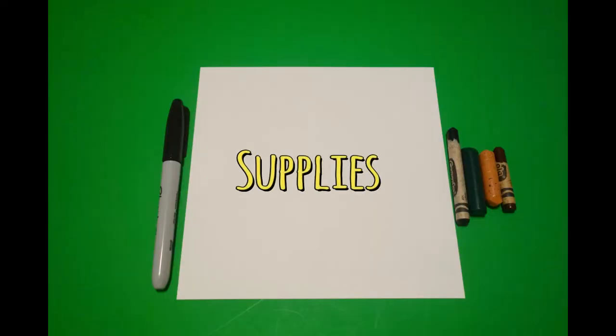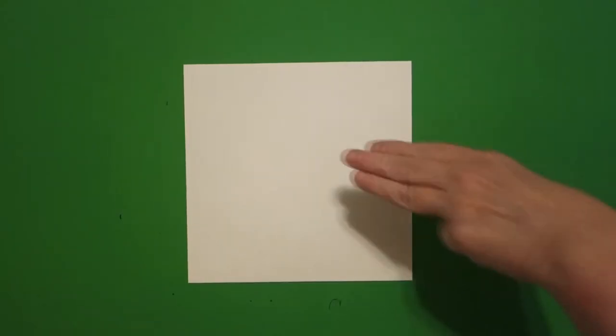Hi, I'm Patty Fernandez and I'm an art teacher. Visit my website at pattyfernandezartist.com. Let's draw. Today's project is how to draw a deer.